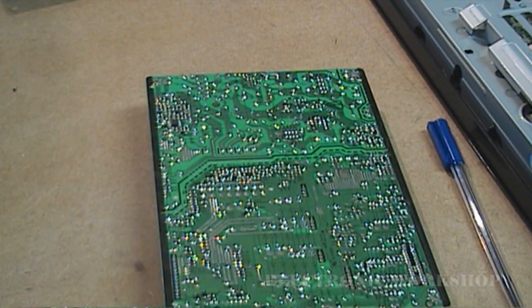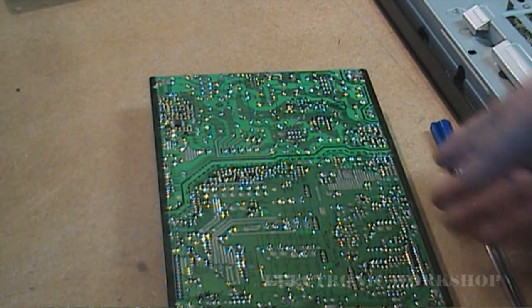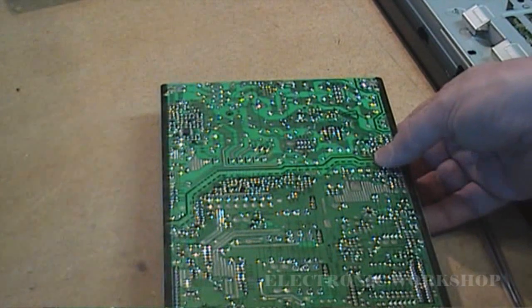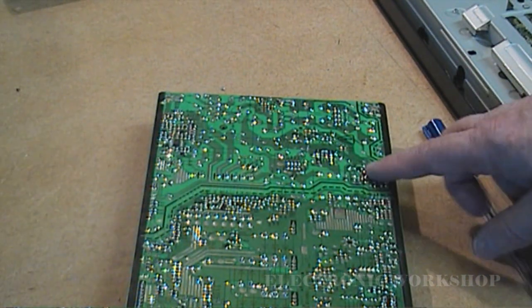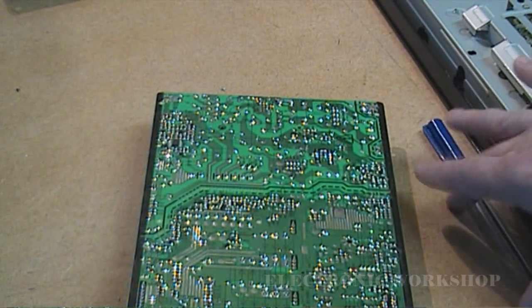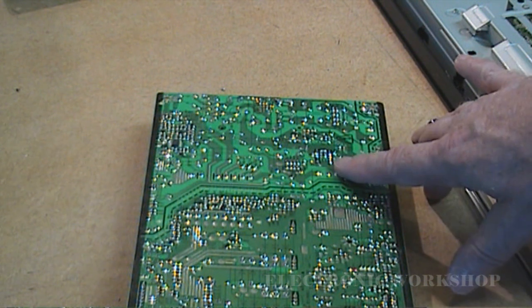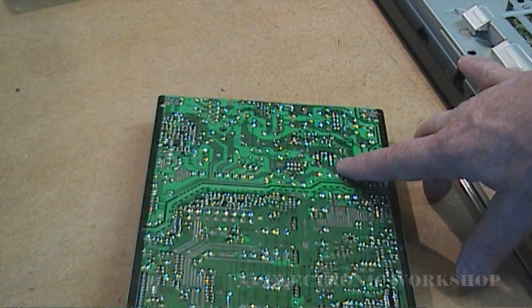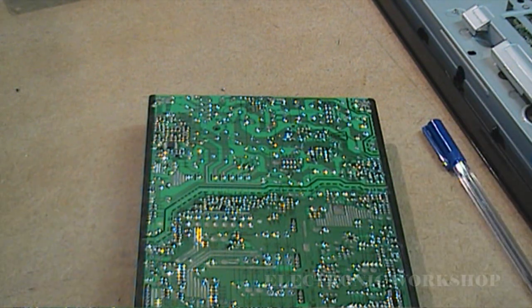I started concentrating on the 5 volt transformer area and started changing components on that. I thought maybe this chopper IC was breaking down on the primary side. I couldn't see any reason why it was shutting down, but it led me astray — there was nothing wrong with that area.